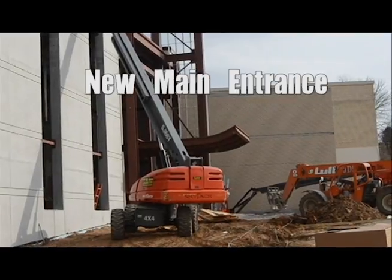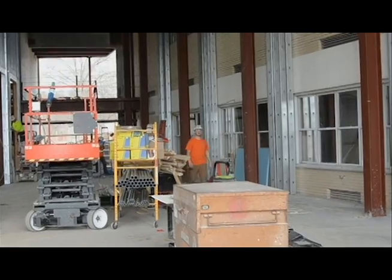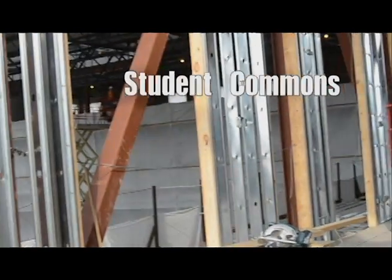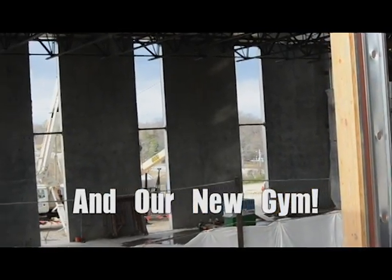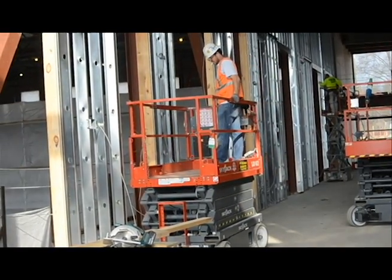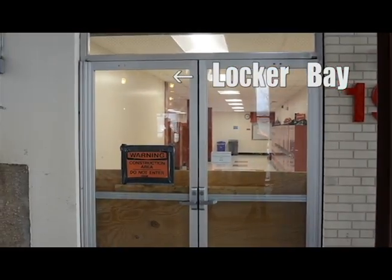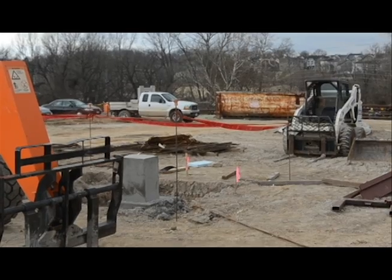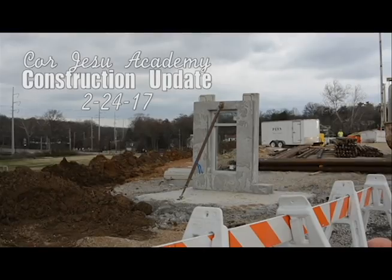That will be your main end. There's your old door. You can start seeing all the stuff here. Here's your hand — two of them.